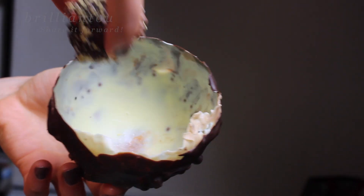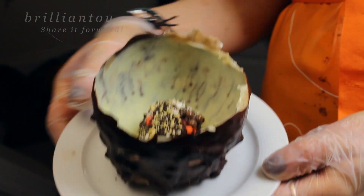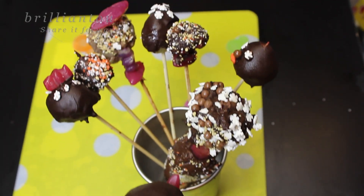Hi everybody! Today I am going to show you how to make chocolate balloon bowls and chocolate covered strawberries.